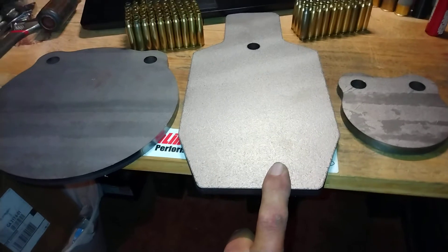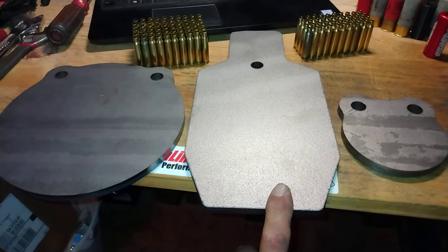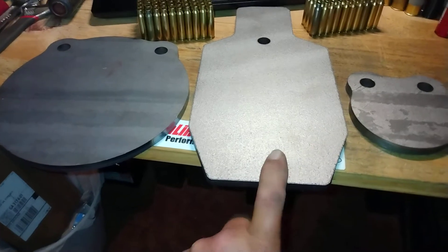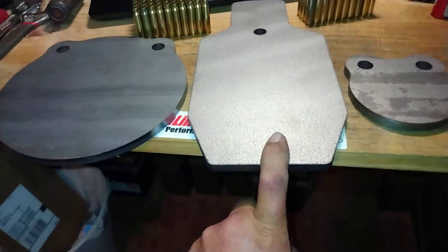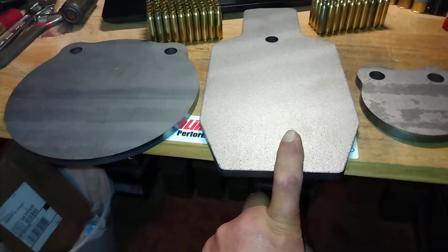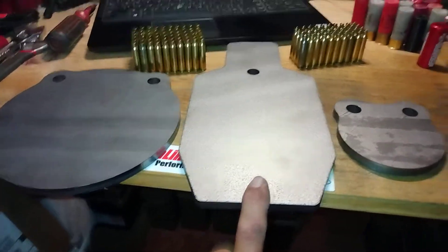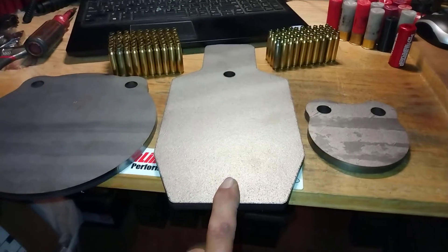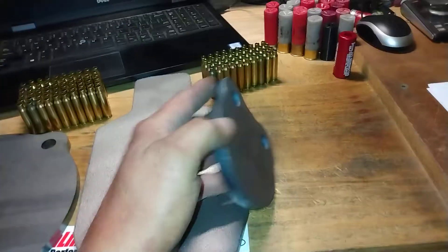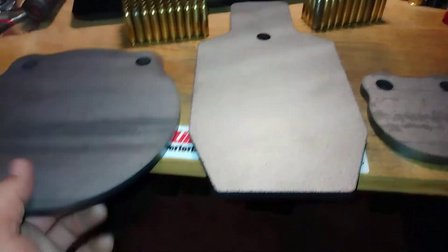I decided to do some business with an American-owned and relatively local company, and I was fairly impressed. I ordered them Sunday evening, they shipped Monday, and they were delivered to my workplace today — Wednesday — which is where I have most stuff delivered since I'm not necessarily home all the time. These are AR500-rated plates, American-made steel.